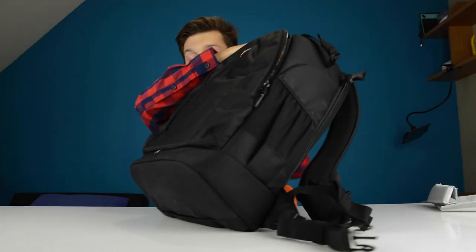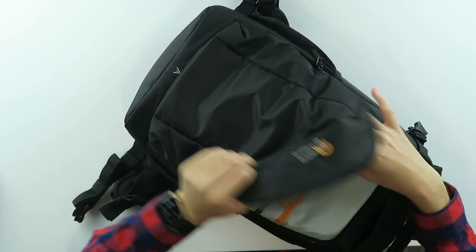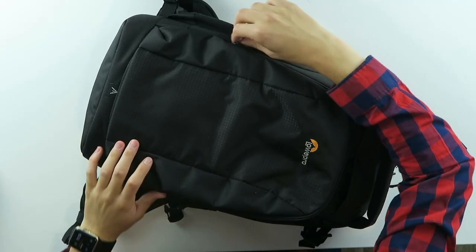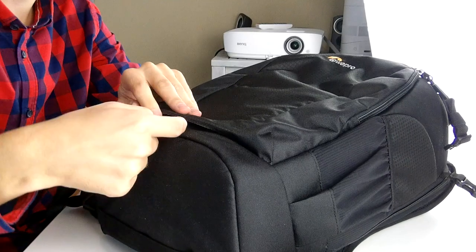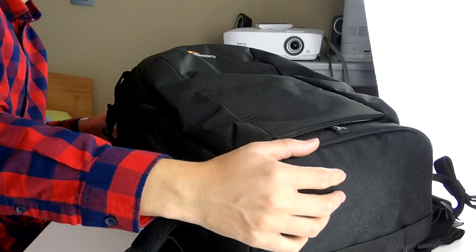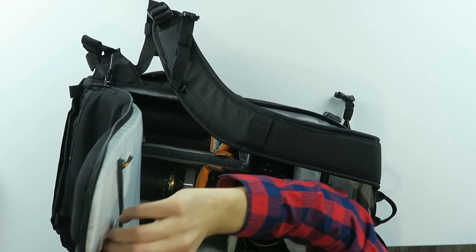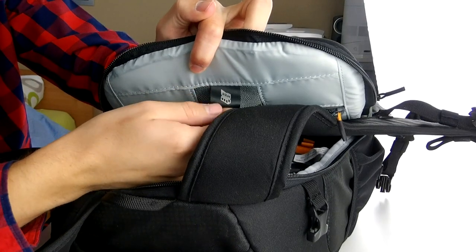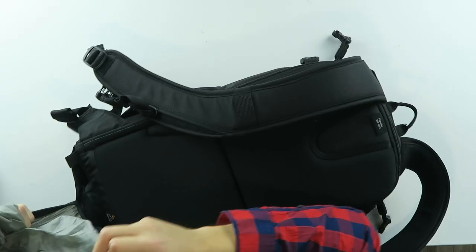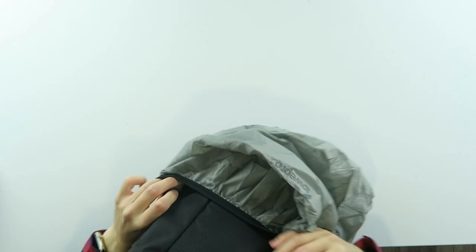Let's close this up. On the sides we have some pockets, and over here we can put some things in as well. Then on the front we have another compartment — a tablet, some pens, a phone — you can put all that in here on the front, very easy. This strap is probably for a tripod, there is a tripod icon on there. There's also a compartment on the side with a memory card logo, so you can put your memory cards in there. And if you want a raincoat, you just pull this out from the bottom — it just comes out of the bottom and you get it over your backpack like this. Very, very easy.